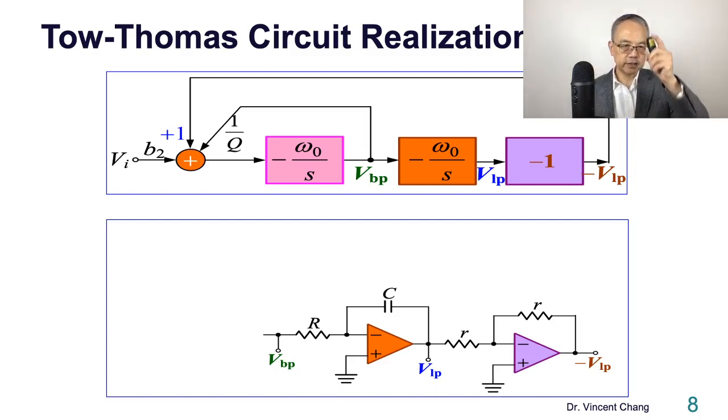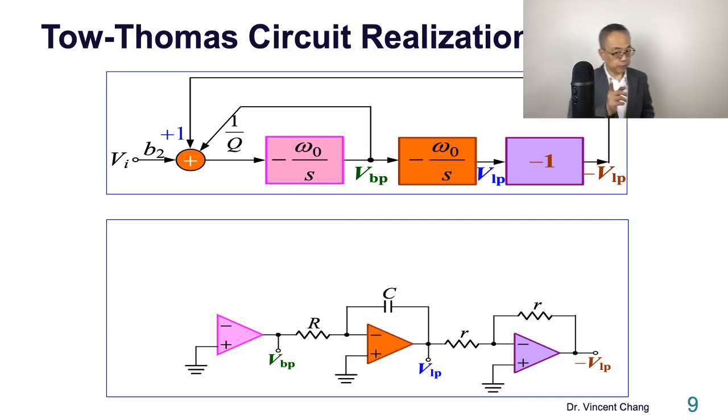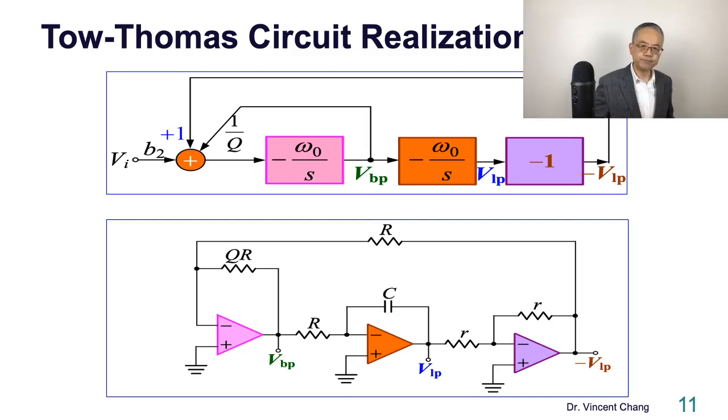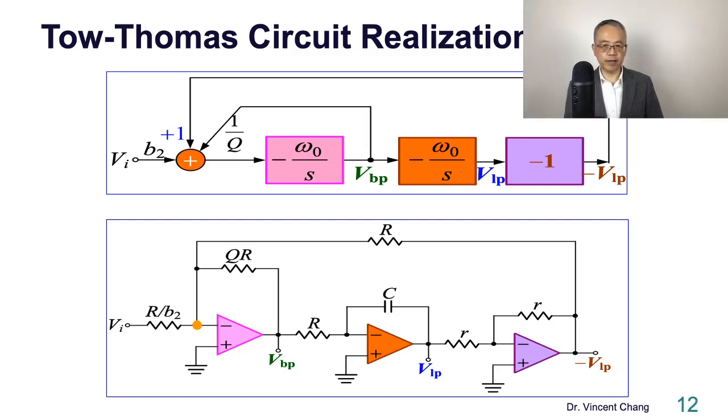What about the first part? You can use one operational amplifier to merge the adder and the first integrator. You need negative feedback, a capacitor for the integrator, and several resistors for the adder. The weighted factor can be determined by different resistor values. For example: one is R, one-over-Q corresponds to R times Q, and B2 corresponds to R divided by B2. The RC sets the omega-zero integration — you need a capacitor. That's it.